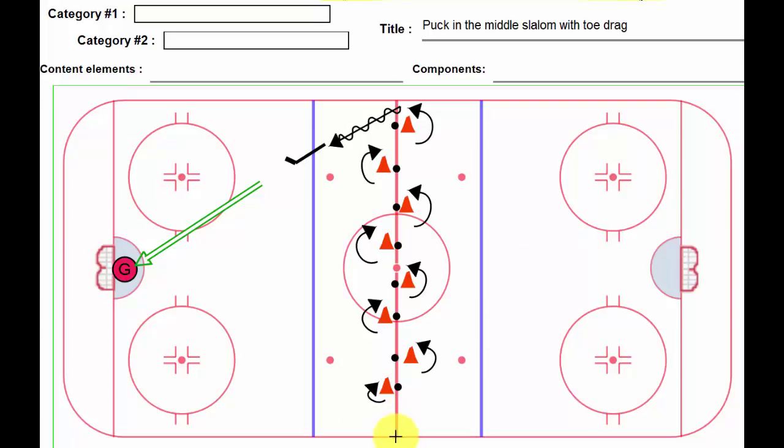Player starts here with a puck. And on this variation, the puck stays in the middle the whole time. So as he approaches the cone, he's going to reach out with the stick — puck stays there, skates go around the cone. He's slaloming with his skates while the puck stays in the middle. For some players this is really difficult, and for others they get it right away.